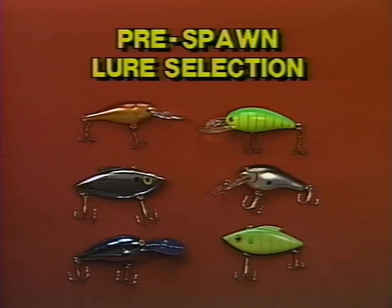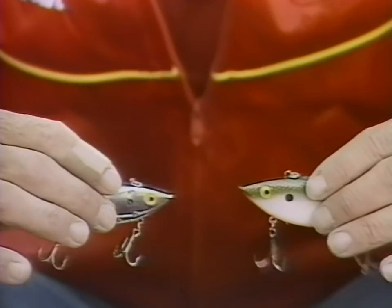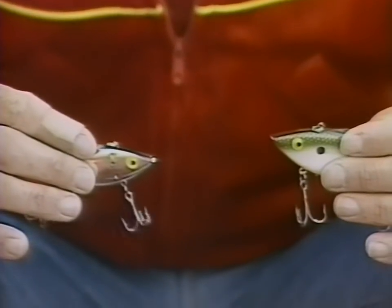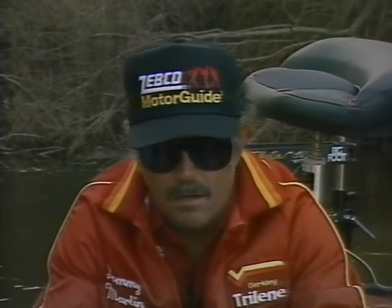Let me show you some of the lures that have been real productive for me during the pre-spawn. The lure I've probably caught more bass on during the pre-spawn is the rattle trap. I use two different sizes: the half-ounce version and the three-quarter-ounce version. Both will work depending on how deep the bass are holding — the bigger rattle trap will get down 4, 5, even 6 feet deep on a faster retrieve because it's heavier. These are vibrating type lures with no bills, so they only go as deep as how fast you pull them. Both lures are extremely noisy with rattlers in them, and they do an excellent job of attracting bass especially during the pre-spawn. They work well in clear water, murky water, and muddy water.